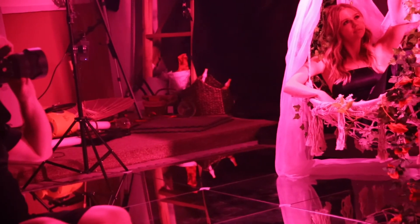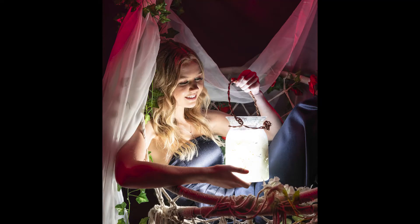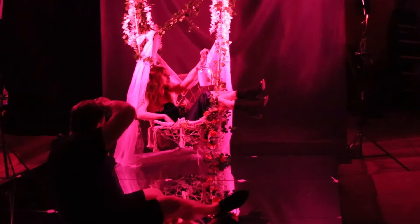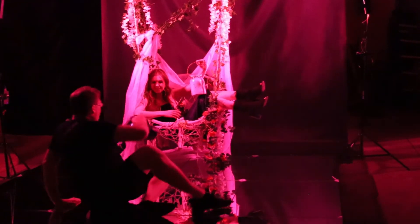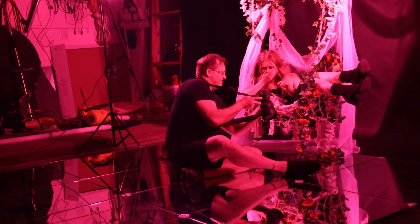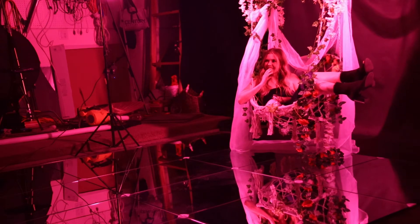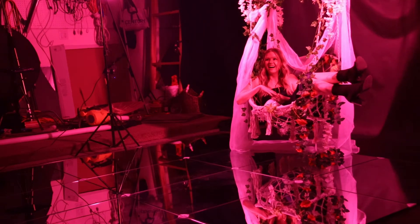That looks absolutely amazing. Doing it right up close, looking at it right there. Perfect. Awesome. You want to see? Oh my gosh, that's so cool. Oh my gosh, oh my god! Would you like to see, Steve? That would look so cool. Oh wow, oh my god. It looks funny. We're out of camera too. That's so cool right in the studio — you don't have to be out in the park.